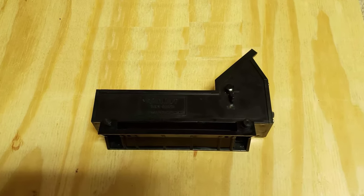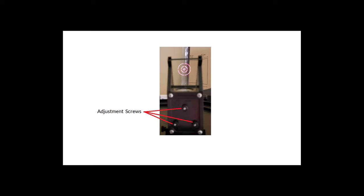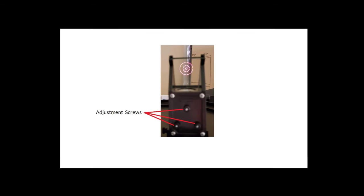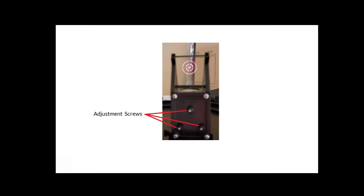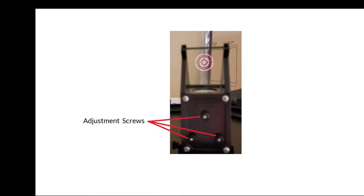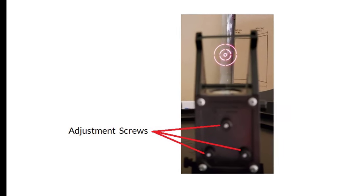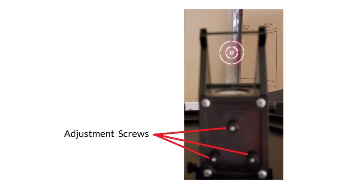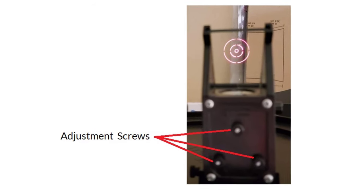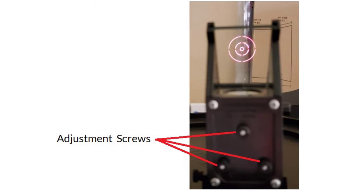Next up is the Telrad. The Telrad is kind of like the red dot finder, except instead of a dot it has circles of varying sizes. One of those circles is going to be basically the same diameter as the moon. People use Telrads to do what's called star hopping — there are special books and apps that tell you how far certain stars are from other stars. The Telrad projects a pretty cool heads-up display circle.